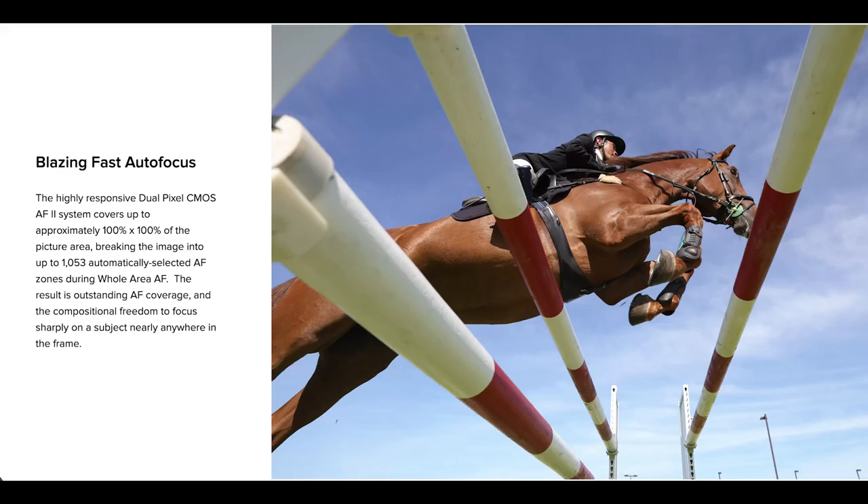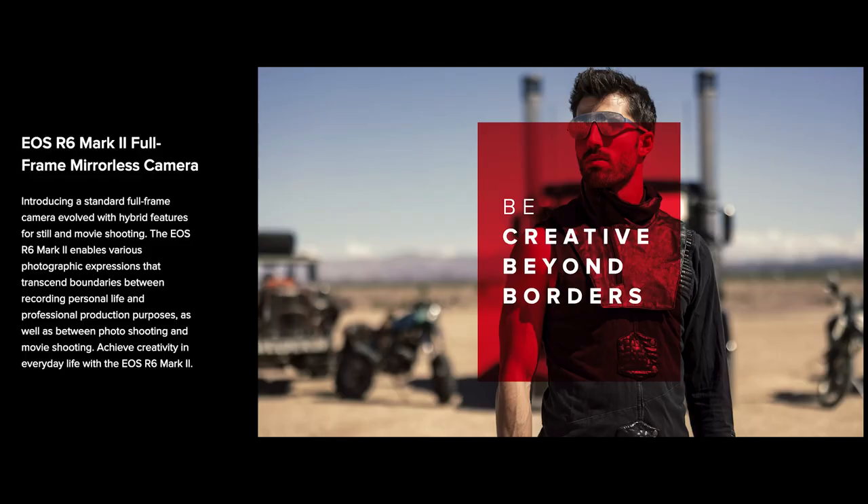It shoots at a speed of roughly almost 40 frames per second. To put that in perspective, if I were to say one Mississippi, that would be 40 photos.